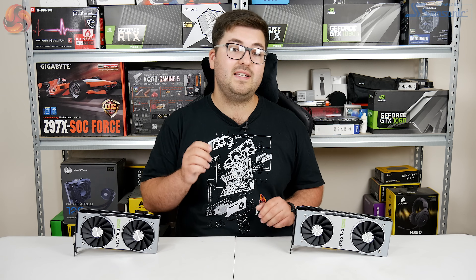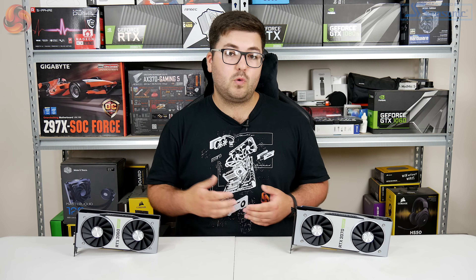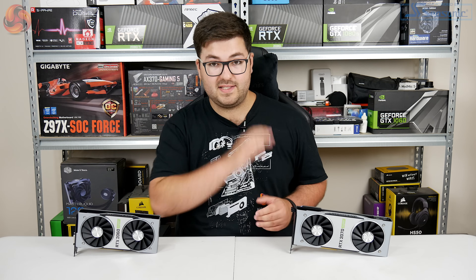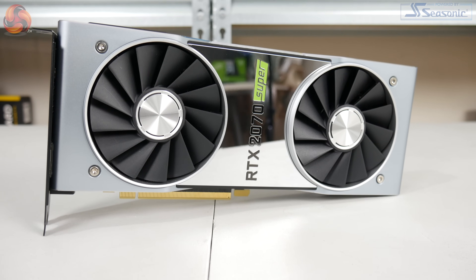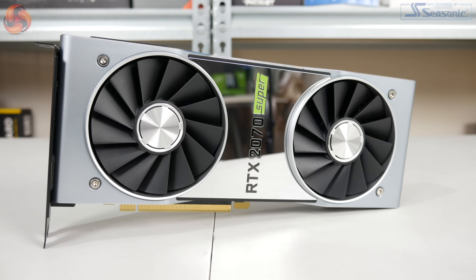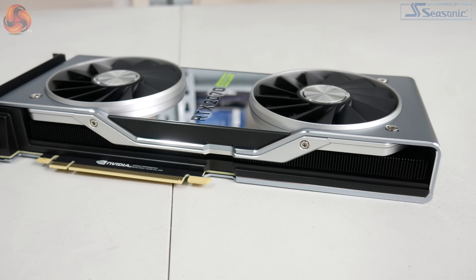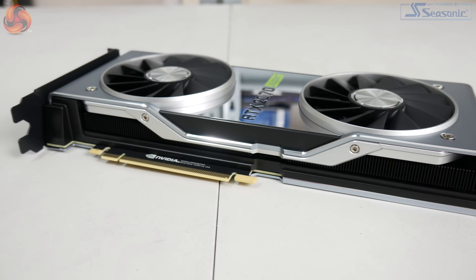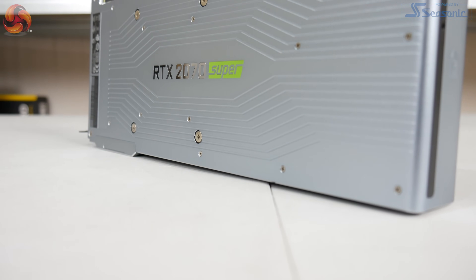The 2060 Super does indeed have 8GB of VRAM instead of 6GB. Moving now to quickly touch on the RTX 2070 Super, this is actually based on the TU104 GPU which is actually used for the RTX 2080. So where RTX 2080 has 46 SMs, the new 2070 Super actually has 40.